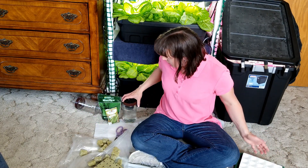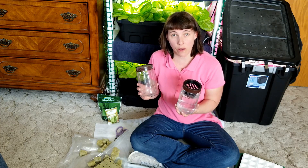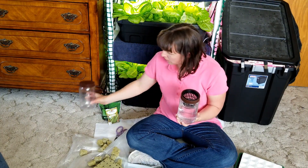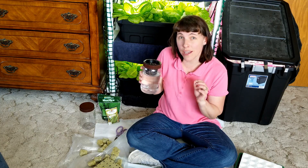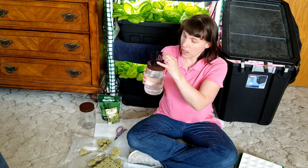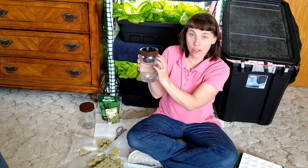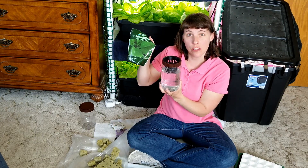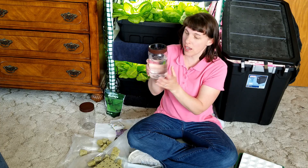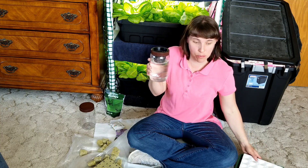The next thing you need to do is soak the rock wool cubes in water. Now I want to show you this unit, because I use it as a transition unit before I put the plants out in my aquaponics system. Basically, I took a peanut butter jar, drilled a three-inch hole in the lid, and put a net pot in it. As soon as the beans begin to sprout in my biodome, I put them in this little jar. I use General Hydroponics Maxi Grow solution, which supports green growth and helps the roots and plants develop a bit more before I put them in the greenhouse.